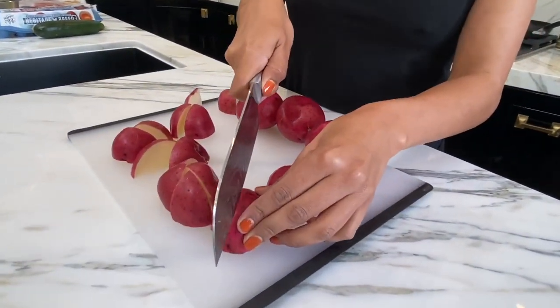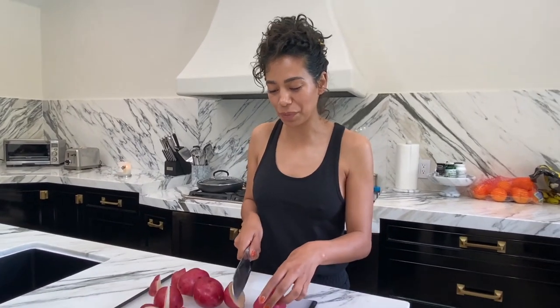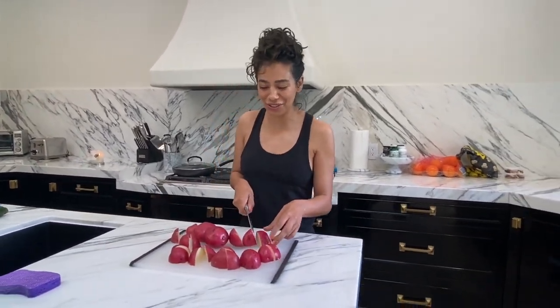Breakfast is my favorite meal of the day. I can have it any time of the day. I love making blueberry pancakes but I don't have those, so I'm gonna do something different.